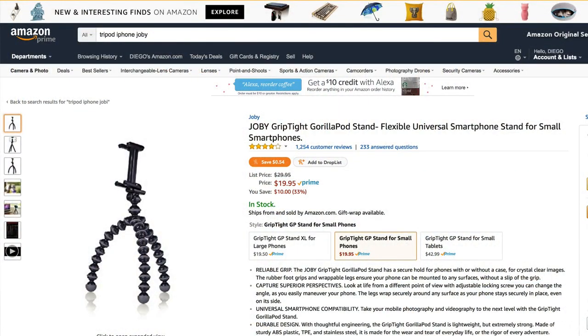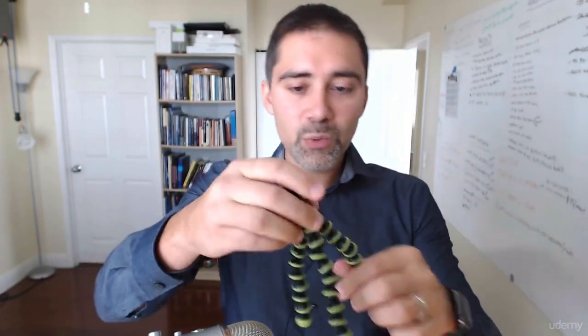This is a Joby GorillaPod. It's $19 on Amazon right now. Basically you get this flexible base on the bottom, and you also get a cell phone holder to use on top. By using this, you have your iPhone with stability — you can place it on a table or anywhere, because the Joby tripod is very flexible. You can see it here placed on a tree, on a table. You can use this in a lot of different places.